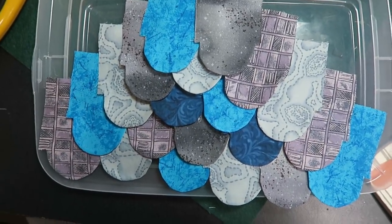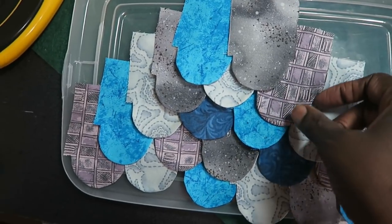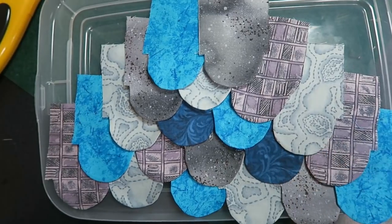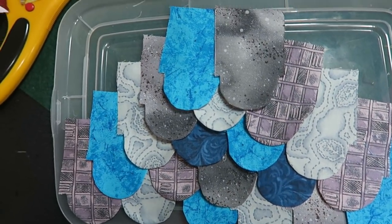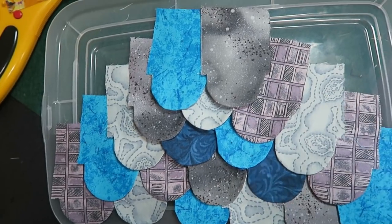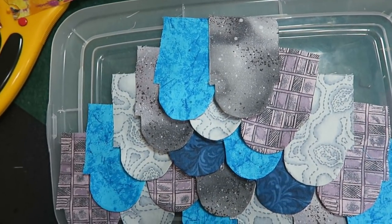The only thing is I did put a clip here so that I could turn it before I turn, because if you don't clip, then your fabric wants to fold under. We now need to stitch these edges, and that is going to be my next step.